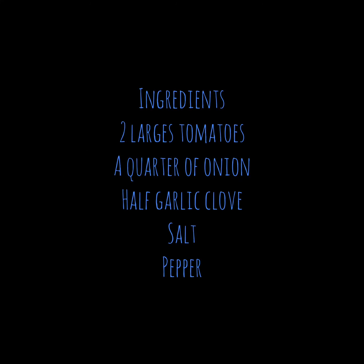Tomato sauce. To prepare tomato sauce we are going to use two large tomatoes, a quarter of onion, half garlic cloves, salt and pepper.